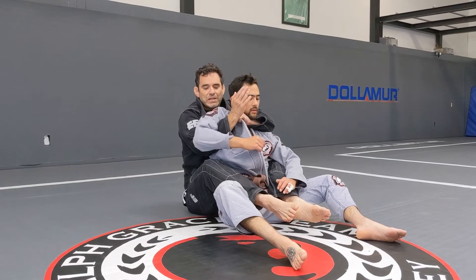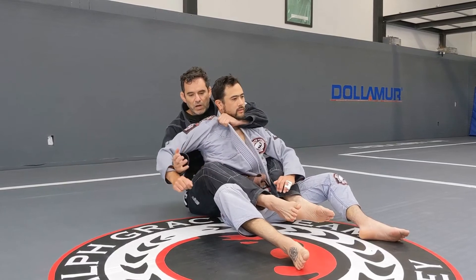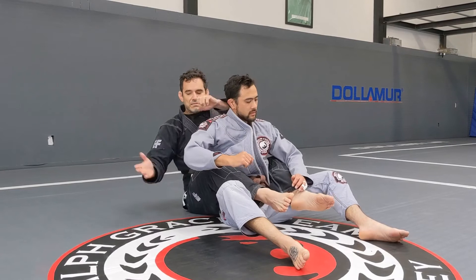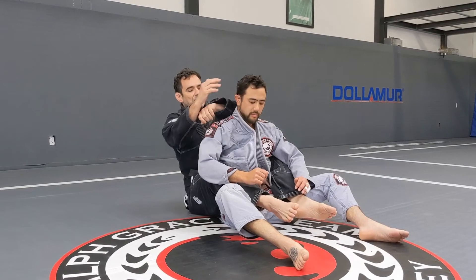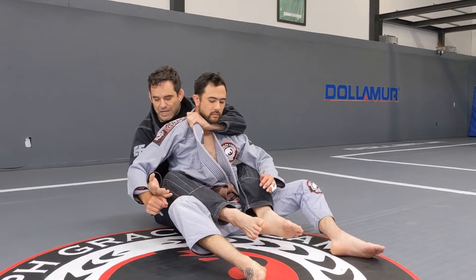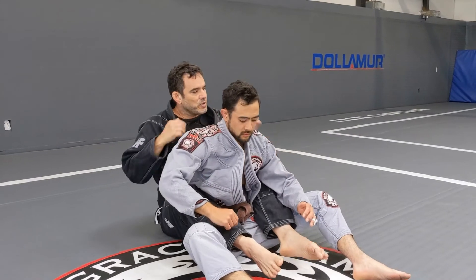If he decides to keep the arm down, I'm never gonna get deep enough. So I go one, and then I get my position right here. My hand is on top of my forearm — you don't get a grip — and then you slide that hand. I get my grip, move down, hand on top, and on this one it's okay to put my head away.